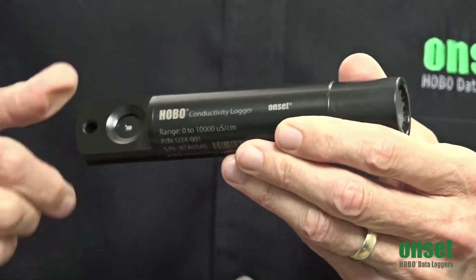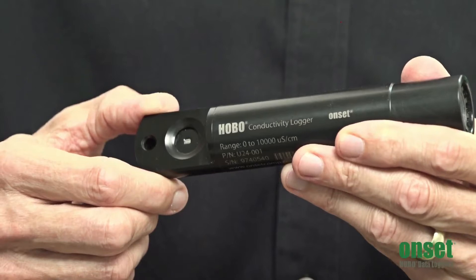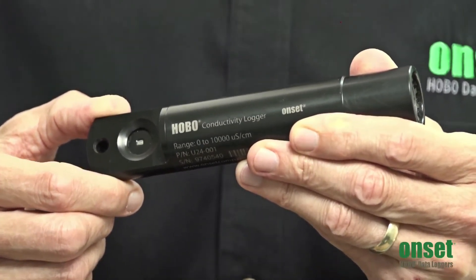These loggers feature a non-contact sensor with a titanium pentoxide coating. This gives it a long sensor life because the electrodes are not in direct contact with the water, so they do not corrode or tarnish like traditional electrode-based conductivity loggers.